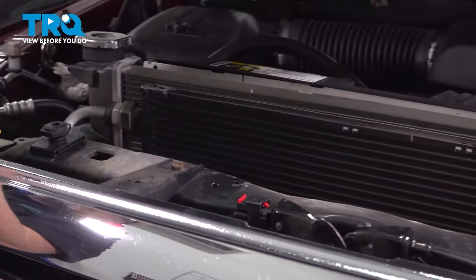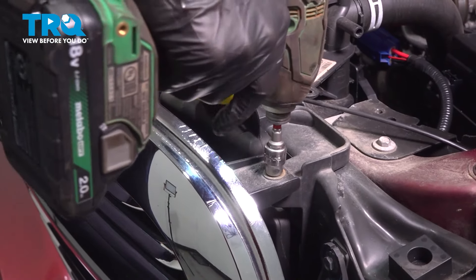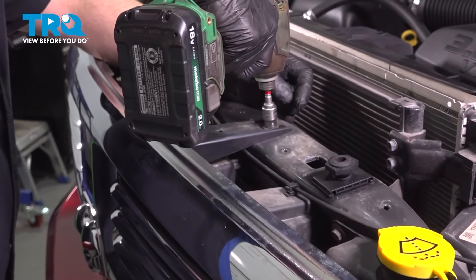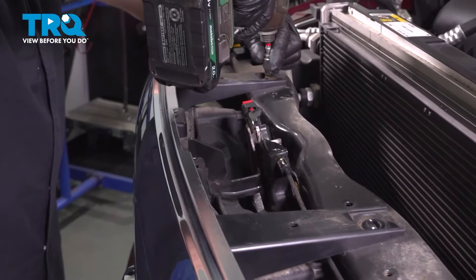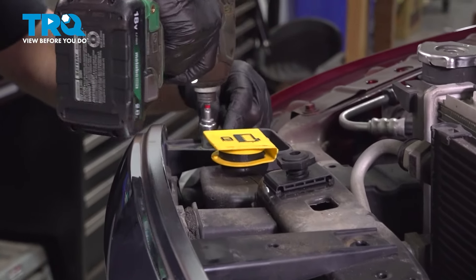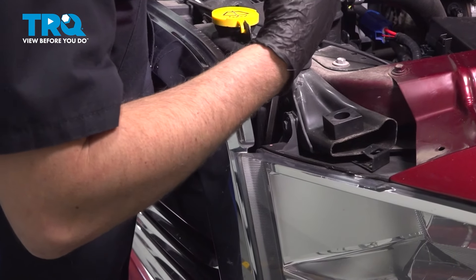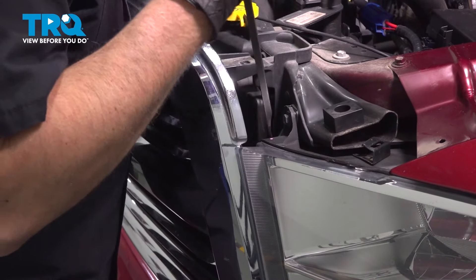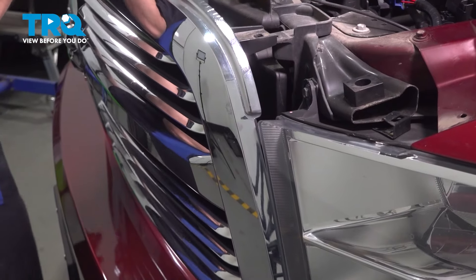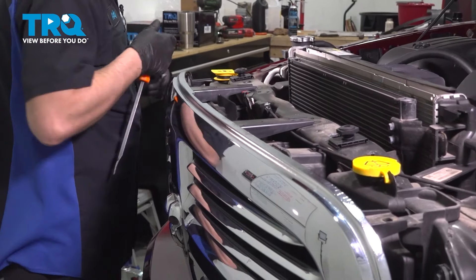It slides right off. Remove these bolts — just use a 10-millimeter socket. On the sides, I'm just gonna use a pry bar and get in here and pry this back a little bit. There's a couple of retainers on the side; you can do that on both sides.